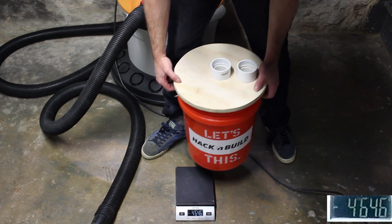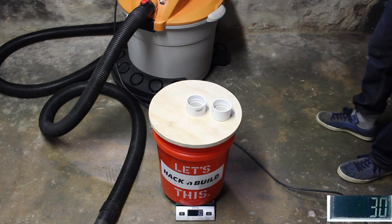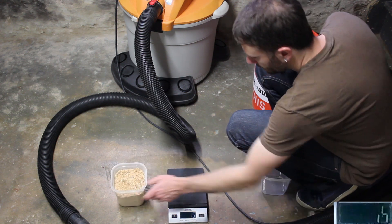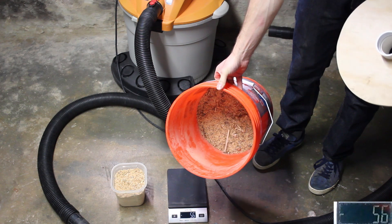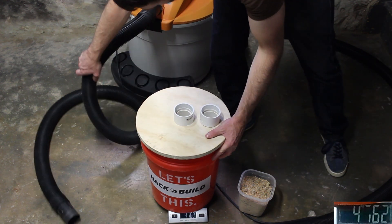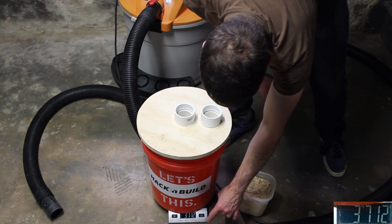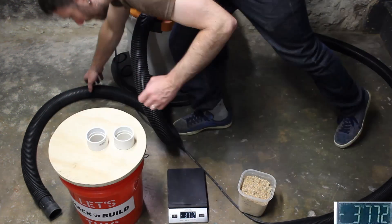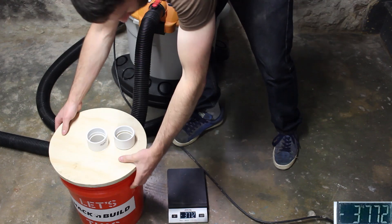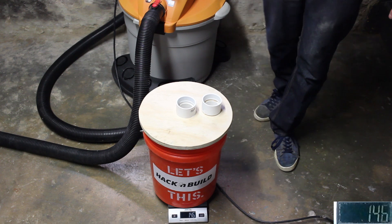Let's give it another try — 28 or maybe 30 grams. We'll take the average and call it 28. We'll test the DIY version one more time with less sawdust. Here's how much sawdust is in the bucket — I'd say about a quarter full. Now let's go ahead and weigh it, zero it out, and here's the last bit of vacuuming. Let's see how we did — let's call that one 46 grams.